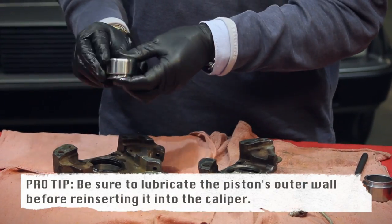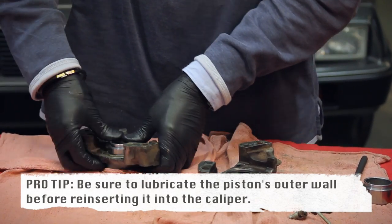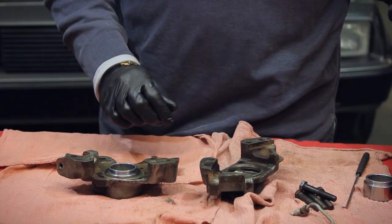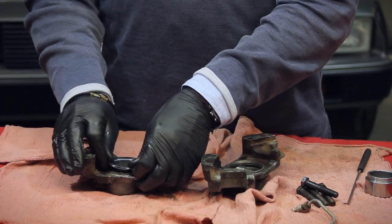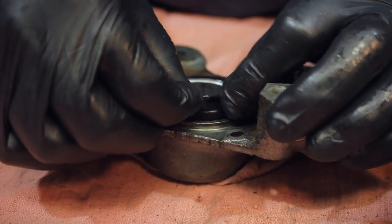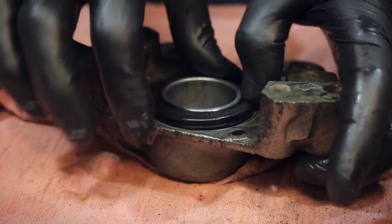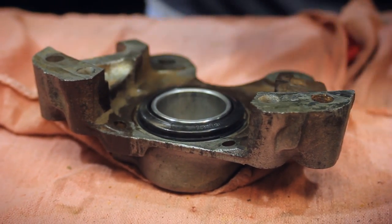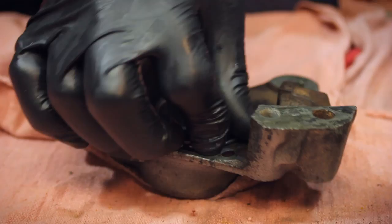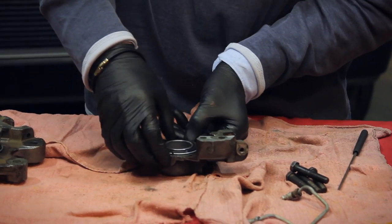Grab the new piston — we decided to replace the pistons because the old ones were corroded — insert it inside, go down just a little way so the ridge is exposed, put the dust shield on, then compress it some more. Get the lip into the cavity it sits in, making sure it's all down, then work the retainer in. Essentially that is one half of the caliper.